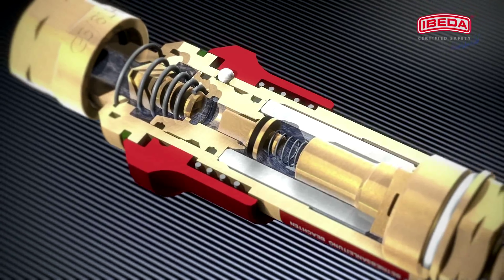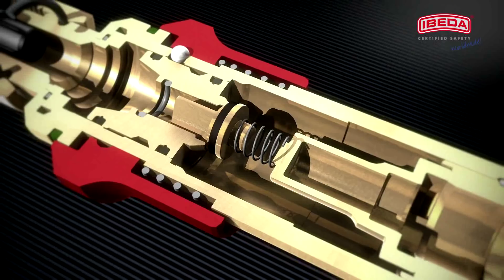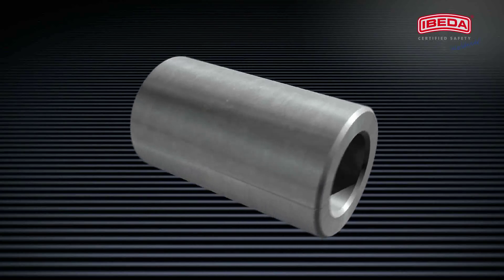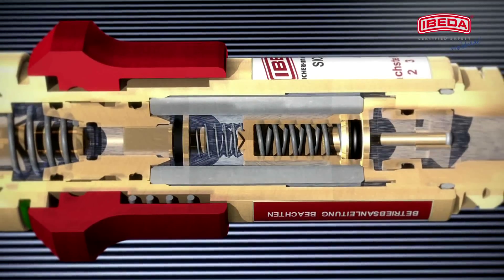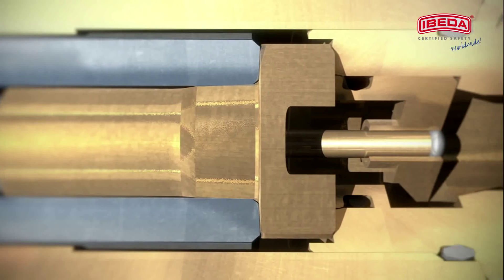A gas non-return valve or check valve alone, however, cannot stop a flashback. The flame would pass through the device, causing irreparable damage to the gas non-return valve. The flame arrester of the EBITDA safety devices stops a flashback while reliably protecting the gas non-return valve. This process is executed in perfect sync with the integrated flame deflector.